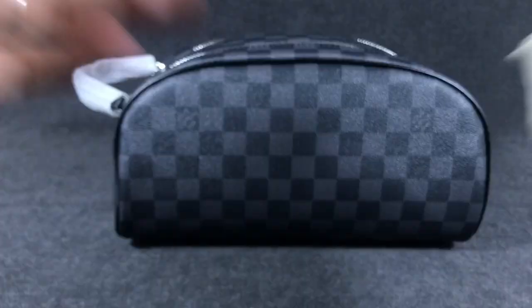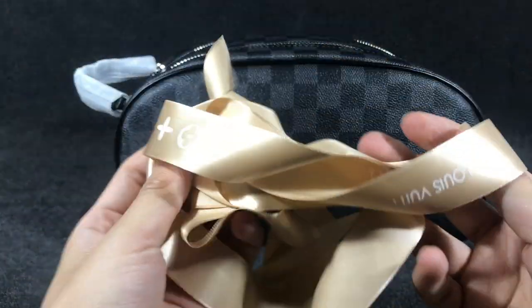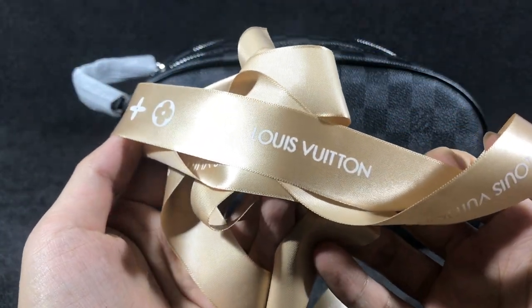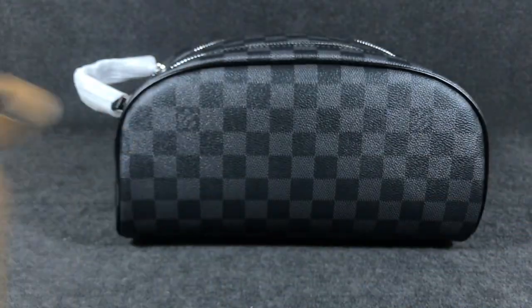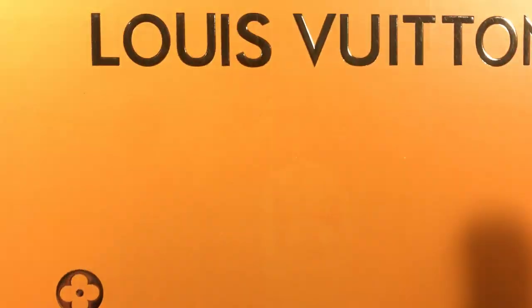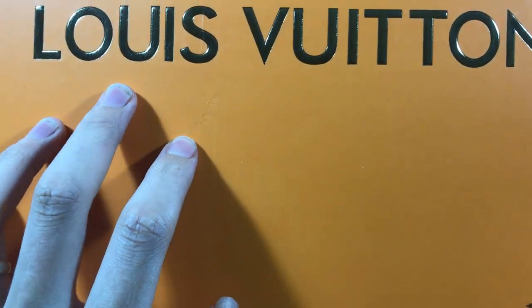And the ribbon laces — these are laces, you can see the laces printed in golden color and white color with the Louis Vuitton logo. And I have the box — you can see the yellow color box, printed in golden color with the Louis Vuitton logo.